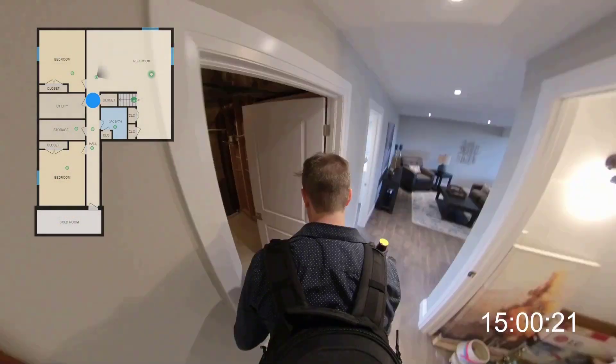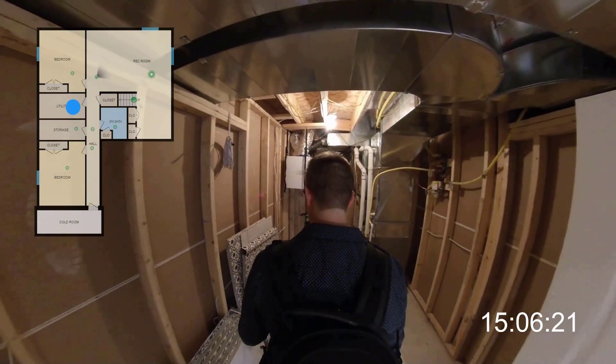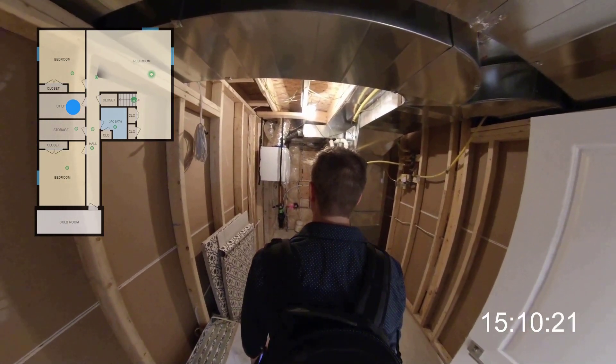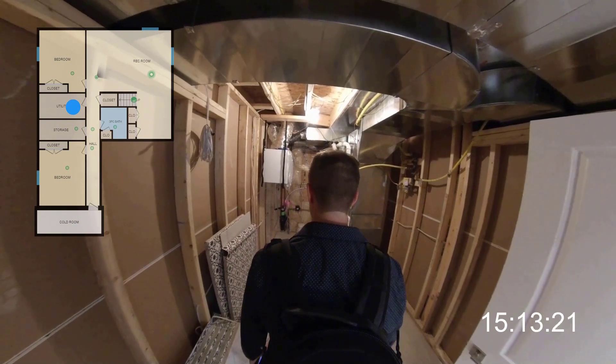Not every space will necessarily appear on the tour. For example, I'm scanning this furnace room for measurement only — it will appear on the floor plans but not on the tour. You have full control over what people see on the tour.